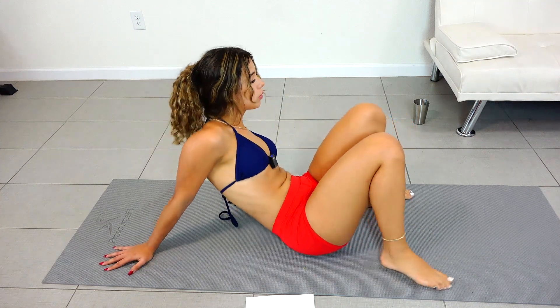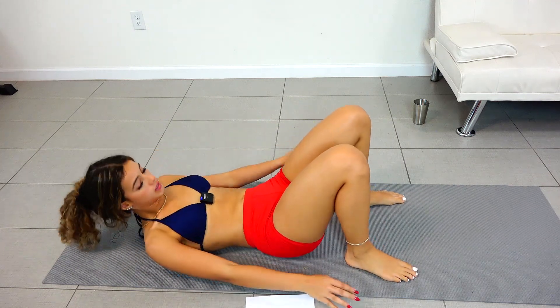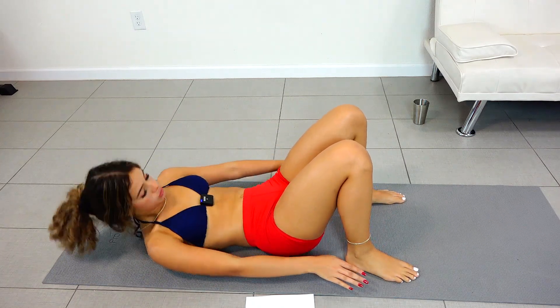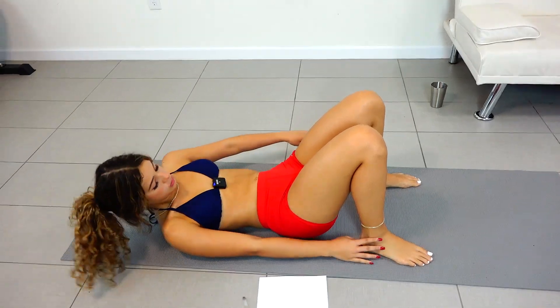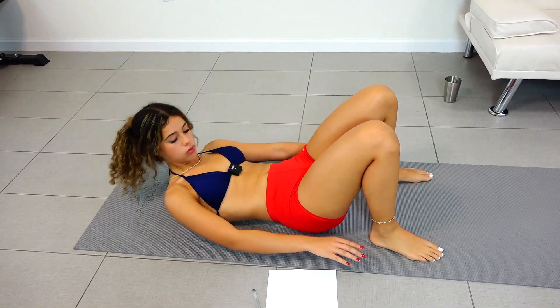Okay, now we're going to come back down and we're going to do toe touches — or just move side to side and touch your heels, actually. We're going to do 20 of those.